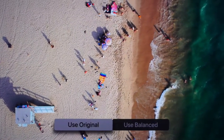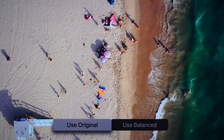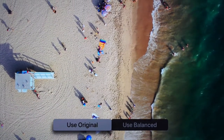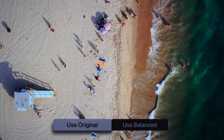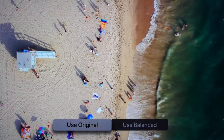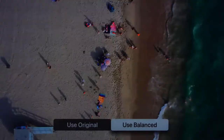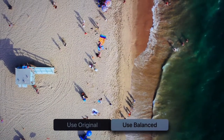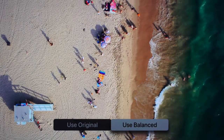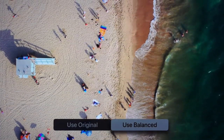I tried watching a full movie and based on my own observation there's a little difference between the two. The question is: is there an improvement? It depends on your preference. If you want a brighter and lighter tone use the original, and if you want a warmer, more natural picture quality use the balanced profile on your Apple TV 4K. It is based on personal preference.